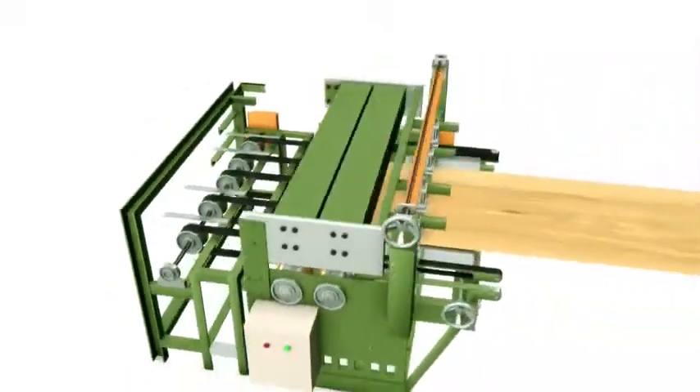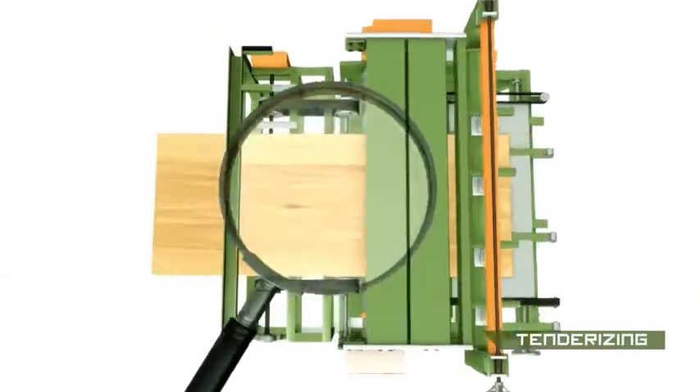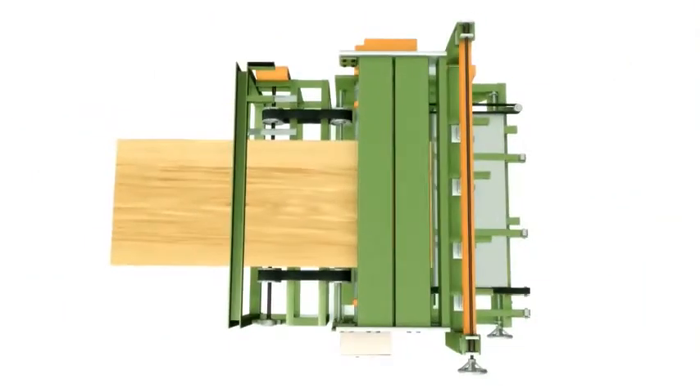The blocks are then peeled using a state-of-the-art spindle-less peeling machine. The veneers are cut into 8 feet by 2 feet panels and 4 feet by 2 feet cores, and sent to the tenderizer machine to make the veneers more flexible.